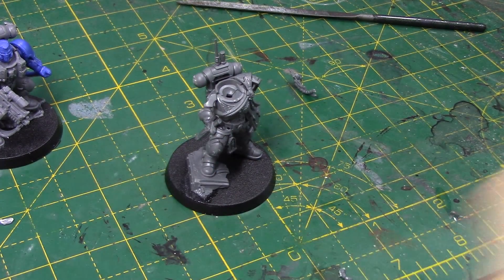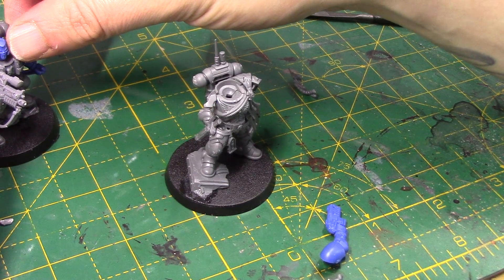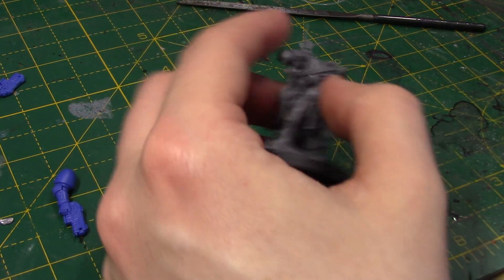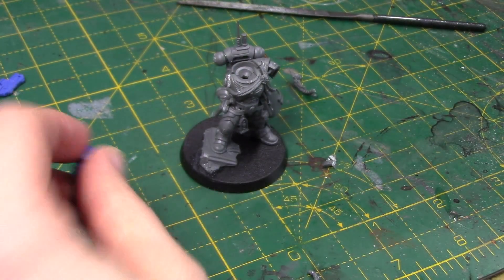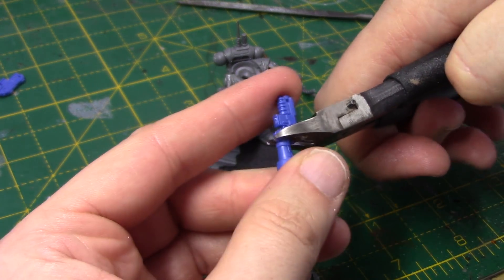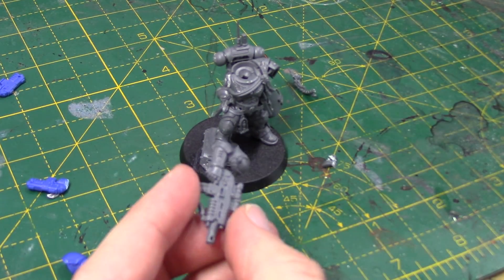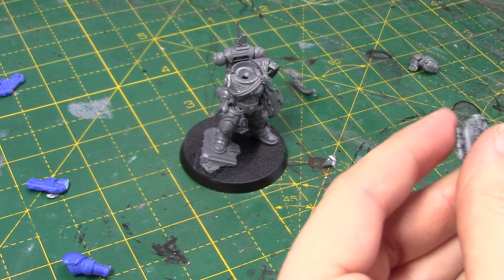I really like his original bolt gun. We're not going to put it on the same arm though — we're going to do what we did with the Lieutenant. I've got this outstretched arm, so I'm going to give him an outstretched arm. First we need to get rid of this bit on here — being single-pose miniatures, you have all sorts of pegs and bits and pieces, so get rid of them. Also chop off the hand — always come in from the side. That makes it a lot easier. And then we're going to take his really nice bolt gun variant and chop off the hand for that.